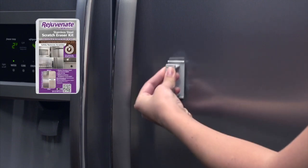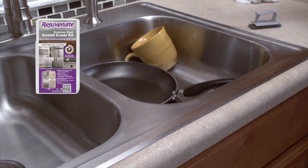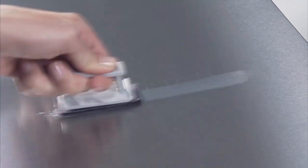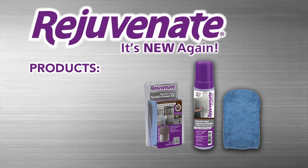Use the Rejuvenate Stainless Steel Scratch Eraser Kit to remove scratches from all your stainless steel appliances, sinks and more. To use, start erasing the scratch going with the grain as seen here. Once the scratch is removed, clean the surface with the included microfiber and just like that your stainless steel is new again.